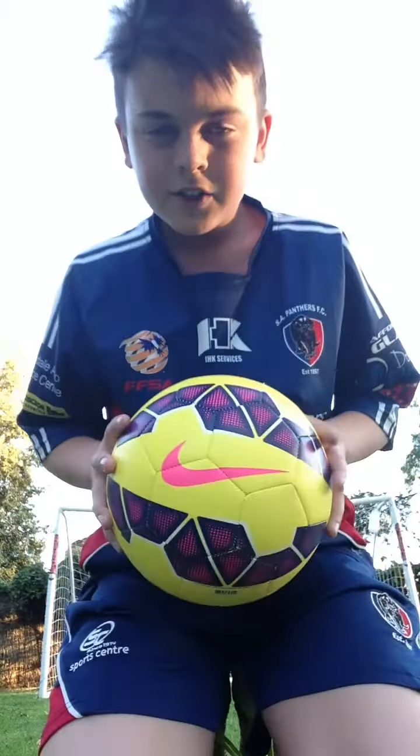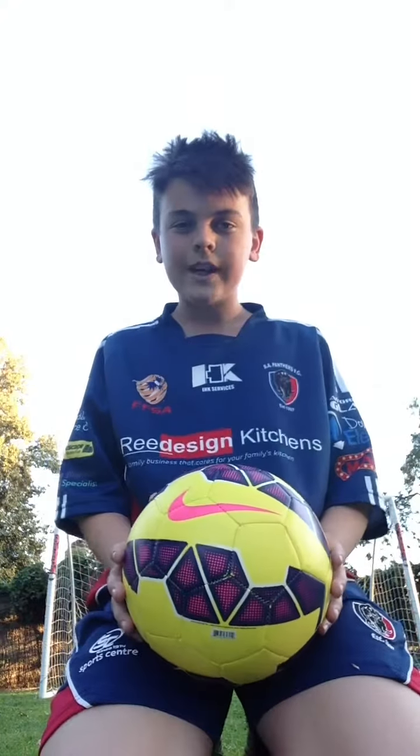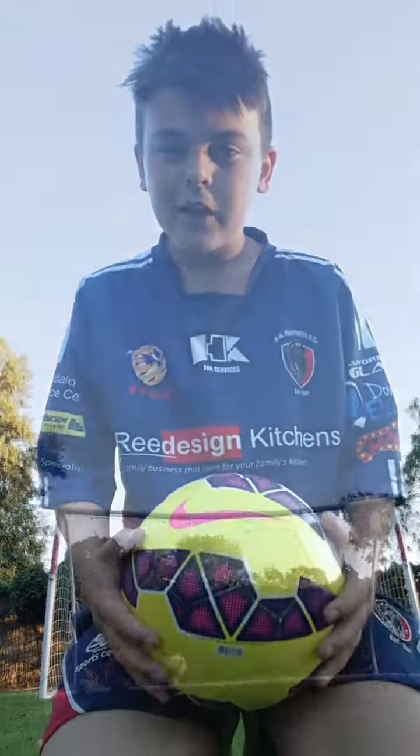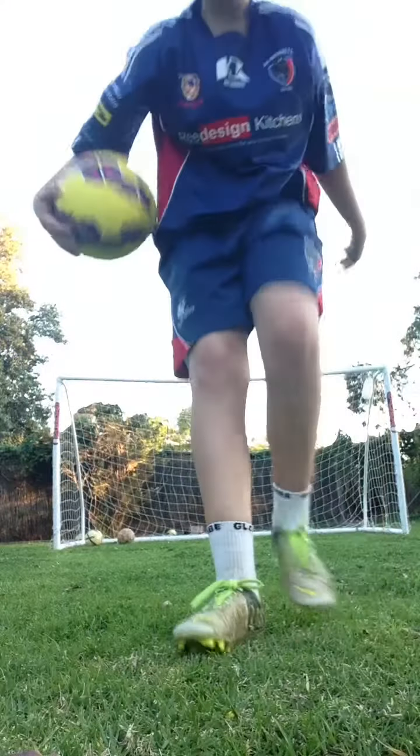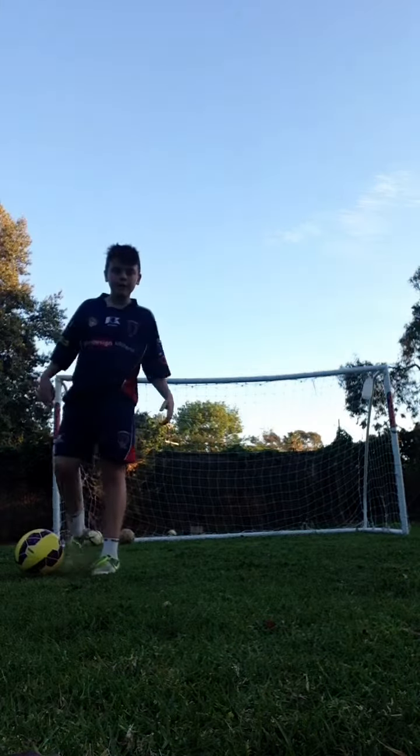This is my crossbar challenge. We're about 20-25 yards away — got a pretty big backyard. I'm gonna do my favorite move now. I'll show you fast and then I'll do slow.